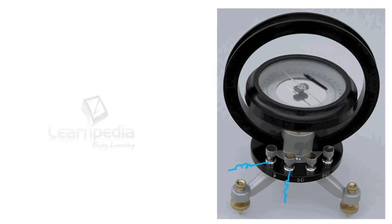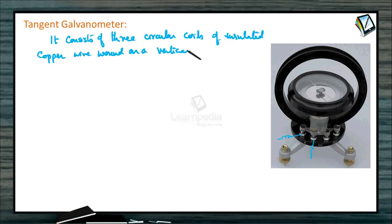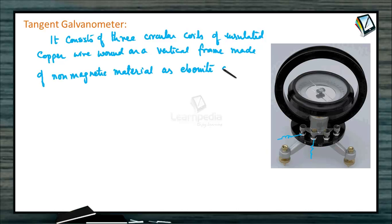First, the levels are made horizontal by using the leveling screws. It consists of three circular coils of insulated copper wire wound on a vertical frame made of non-magnetic material such as ebonite or wood, and a small magnetic compass needle is pivoted at the center of the vertical circular frame.